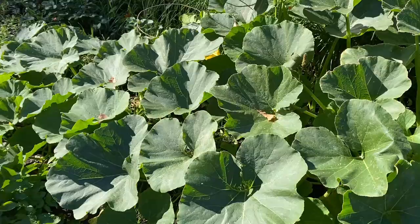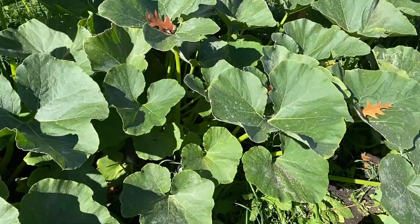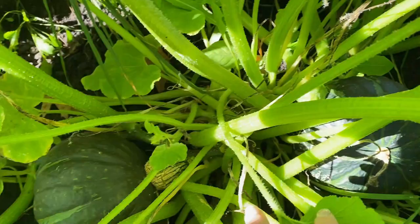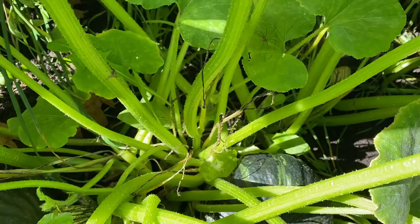Let me walk you through how you can tell when your squash is ready to harvest. This is my squash plant — it stretches way over there, all along the fence, up the fence, on the outside, and all the way over here. I have one there, one there, and several others tucked way back in the leaves.